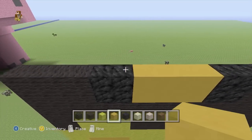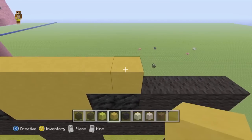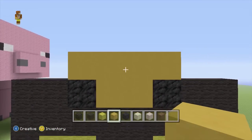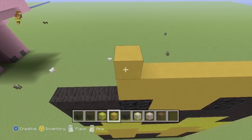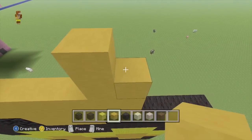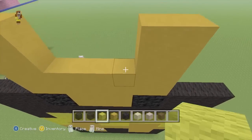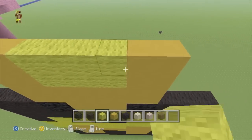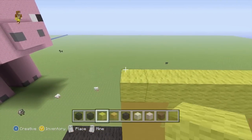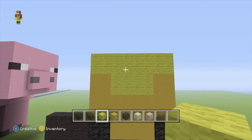Now while we've got our yellow stained clay out, we're going to do 2 rows of that going from the coal block to the coal block. And then we're just going to add a little 2x2 on each side. Then we're just going to quickly swap to our yellow wool and fill in the middle, and then just add 2 rows from side to side, which covers the yellow stained clay as well.